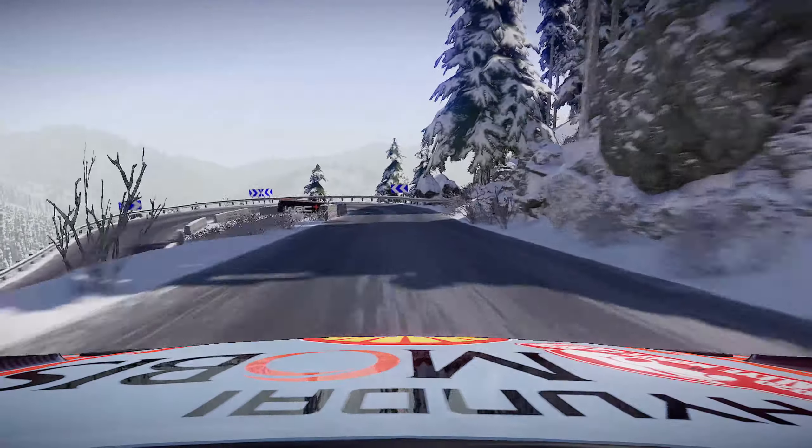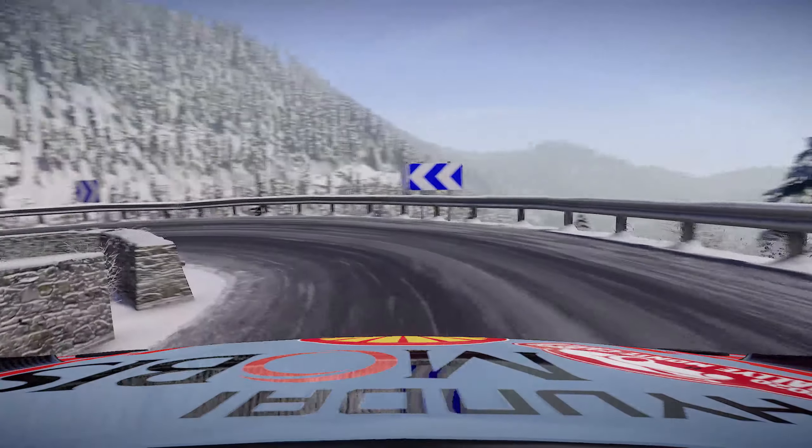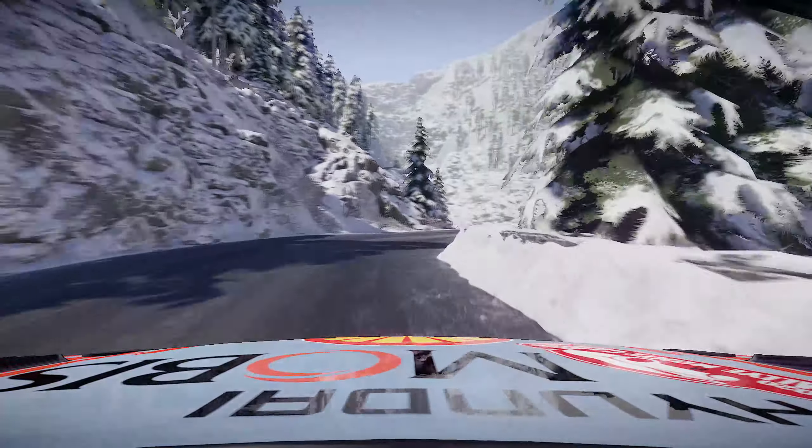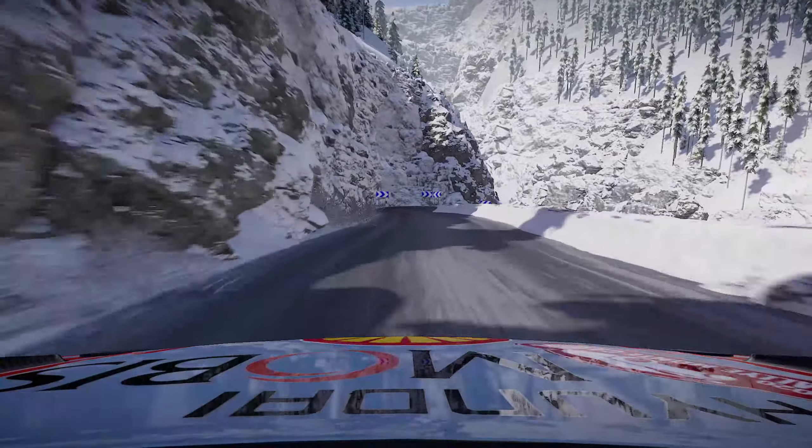20 hairpin left into flat right, tightens 4 short. Into left 4 narrows, 30 acute hairpin right, 30 kinks 30.